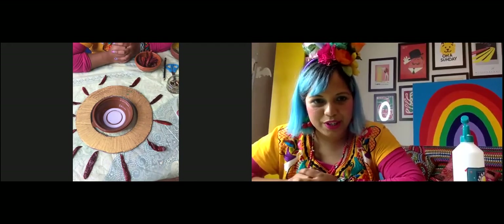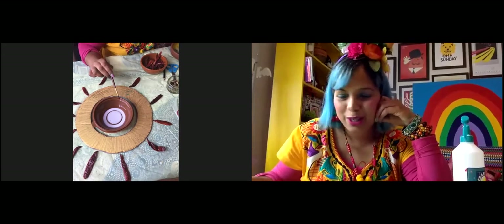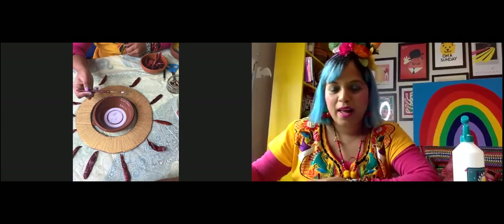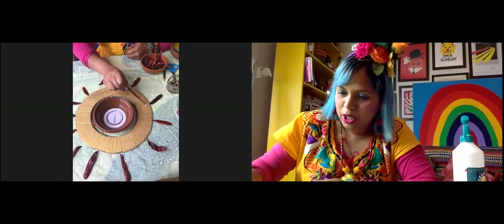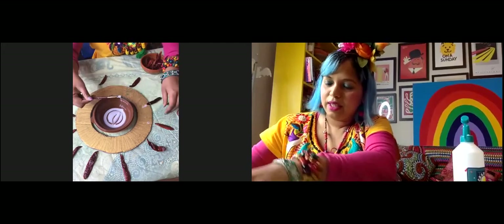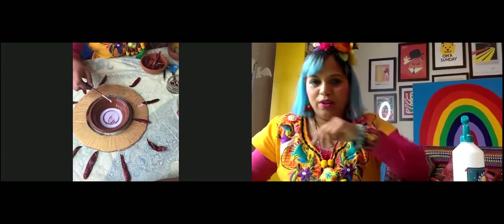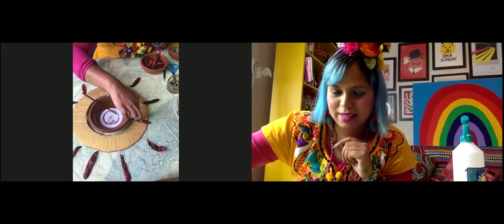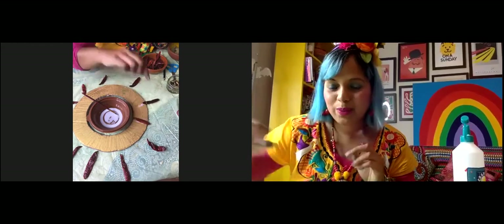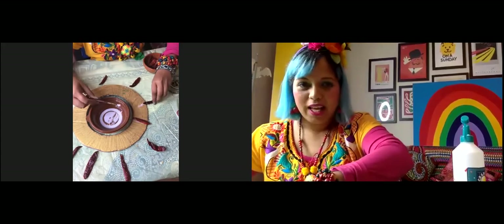Now take your brush and we're going to start gluing the chillies on — we need quite a bit of glue. This PVA glue dries clear so you don't need to worry about seeing it. Paint glue straight onto the wreath where you've laid the chilli, then pop the chilli on and hold it for a few seconds. It might not be perfectly flat but the glue will capture it as long as we leave it to dry. Go around and glue all of your chillies — or if you're using another spice, glue those on the same way.